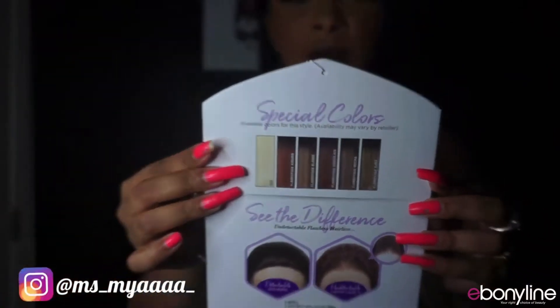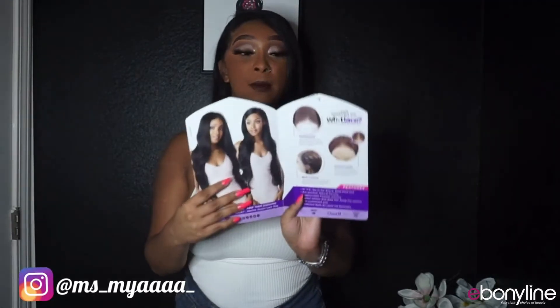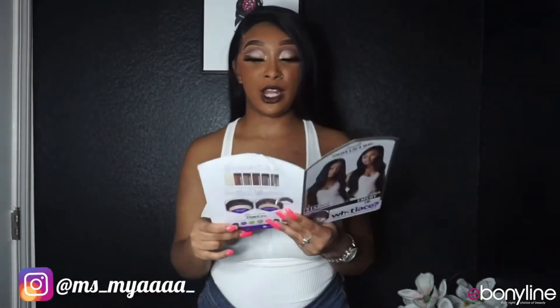You can wear it as a side or middle part because the lace goes back pretty far. I really like how big this lace area is. It does come with a 13 by 6 ear-to-ear lay.